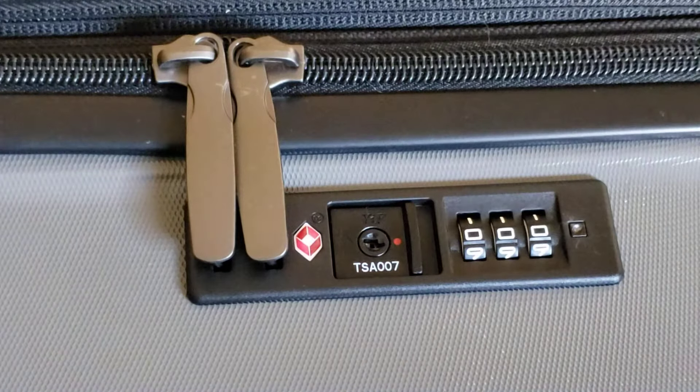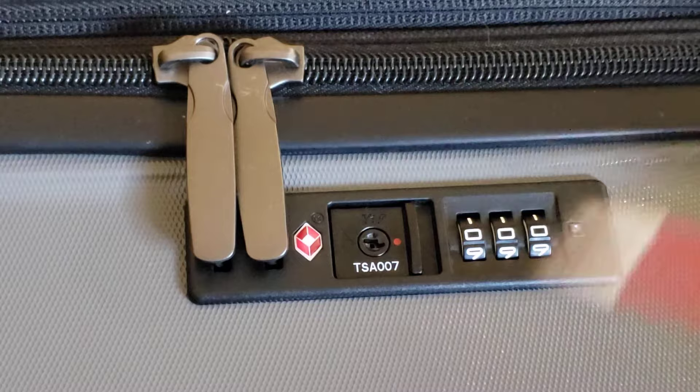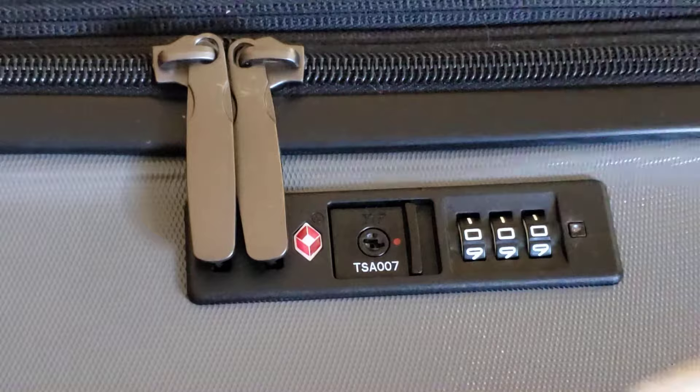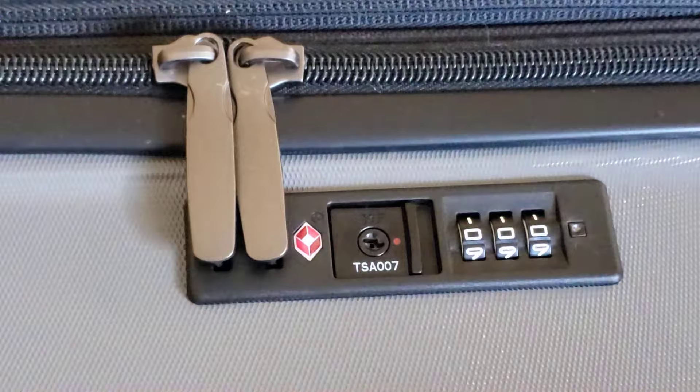Hey, how's it going everybody? This video is how to set the code for your brand new or old Cool Life suitcase. There are two different kinds of lock mechanisms. One has zippers here and zippers here — if you have that type and you're thinking this is the wrong video, click on the video right here in the corner, as that one covers that type of lock.